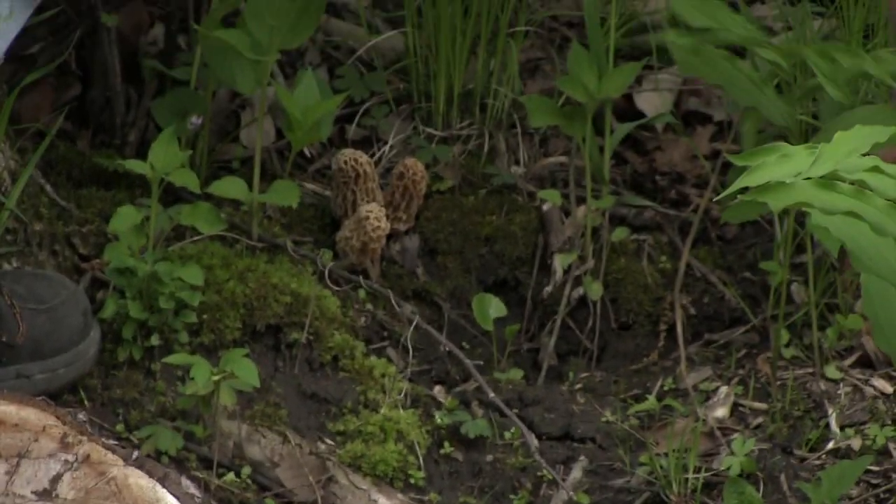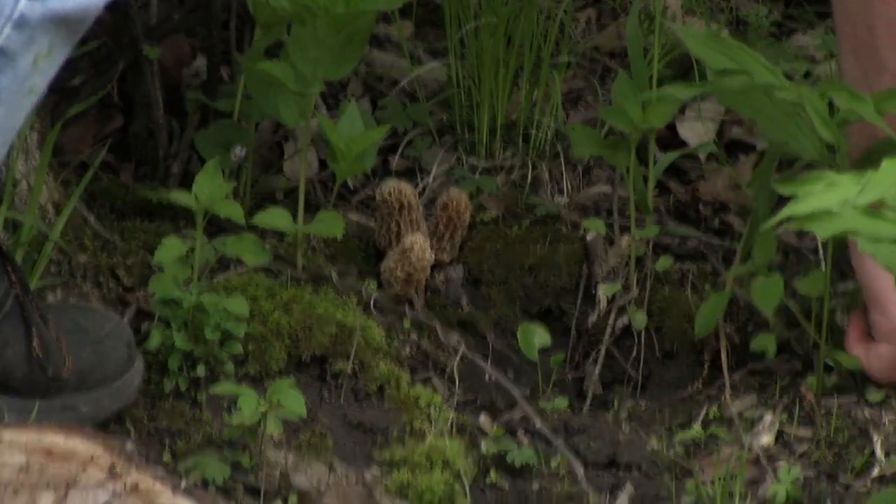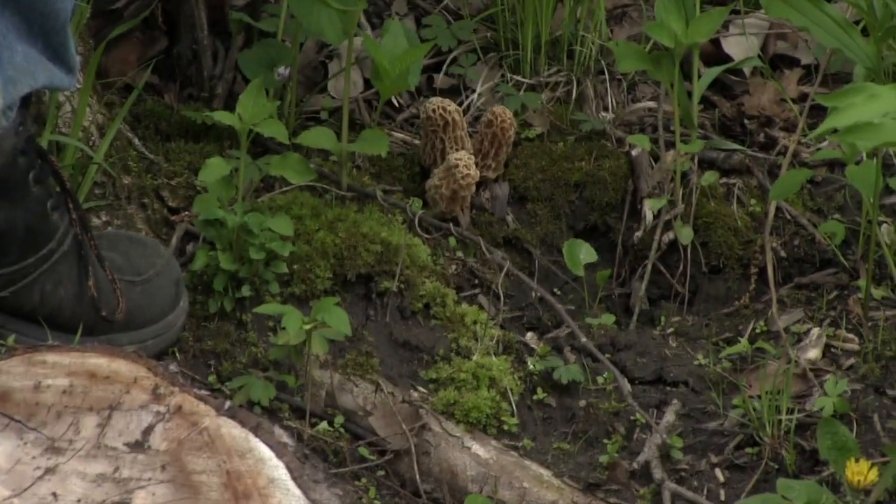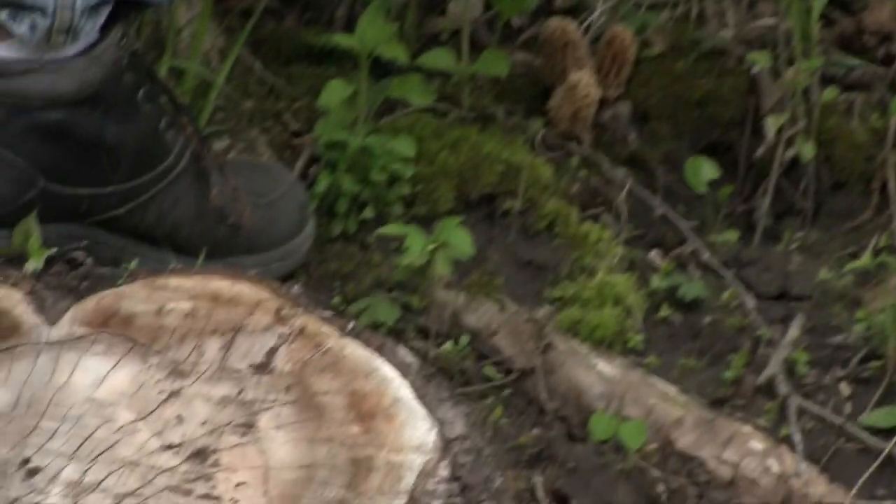There are three to your left - you're not even picking the ones right in front of your foot. There are three by your other foot! Oh my goodness, yeah, those are the big ones.